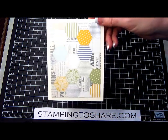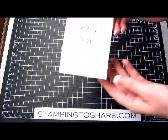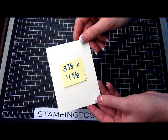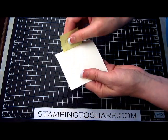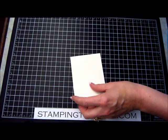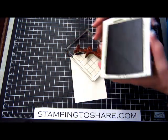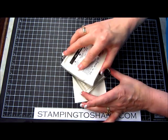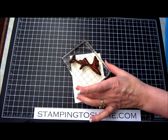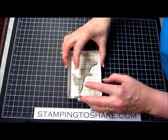Now we have that paper down and we are going to do some stamping. The next panel — the one we're stamping on — is 3⅜ by 4⅝. The first thing I'm going to do is stamp the stem. I have ink called Always Artichoke and the stem is on a block E. I'm going to ink that up, flip it over, and stamp it like this.